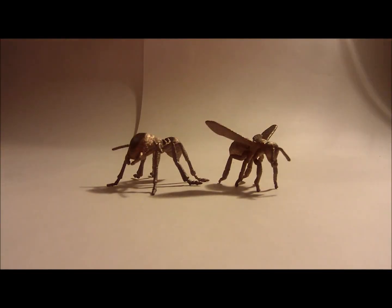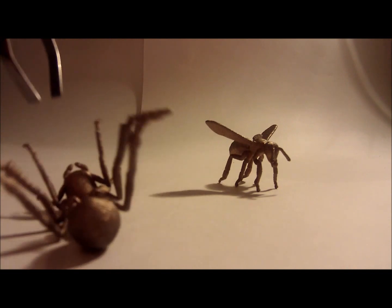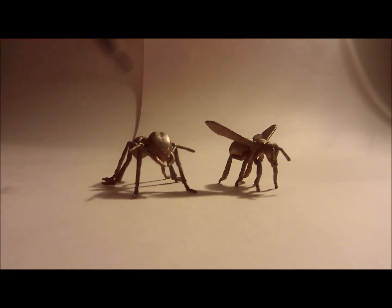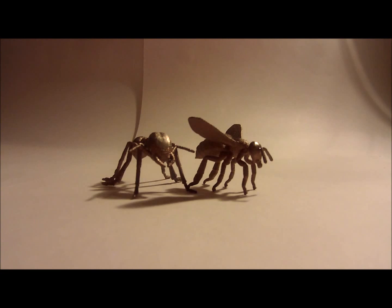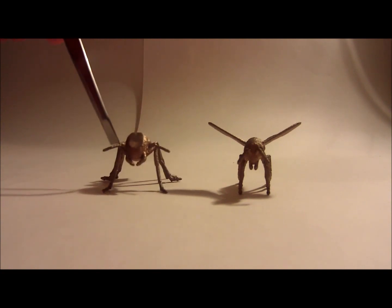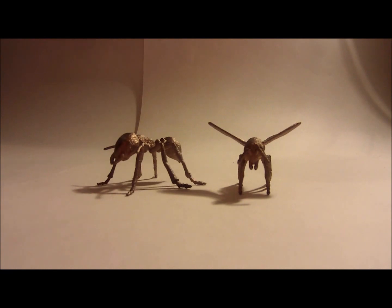Hi there! Today I'm really excited because I've got my 3D prints in from Shapeways, but they're not normal 3D prints — they're actually stainless steel. You can see that they're real, they're kind of shiny, they've got a bit of roughness on them, but they're looking pretty good. I wanted to get a nice material so I could use it in future sculpture work.